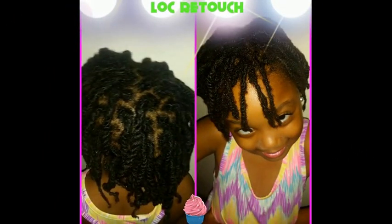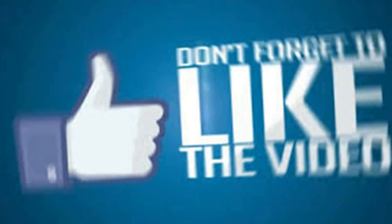So yeah, I just wanted to show you all the after results. Make sure you rate, comment, subscribe, and share. Thank you, and you all have a blessed day.